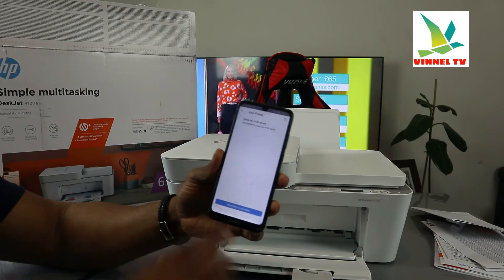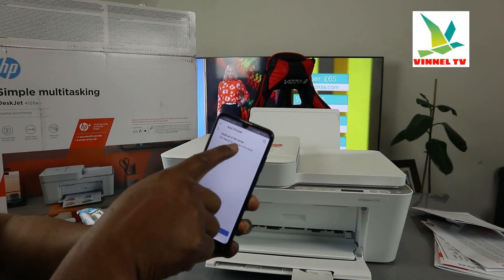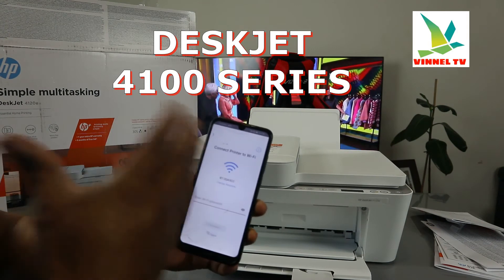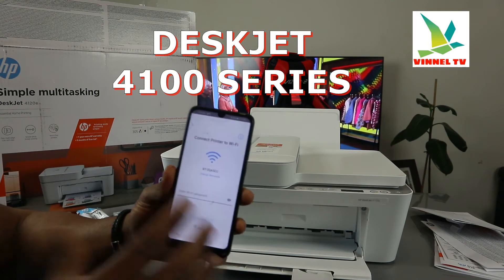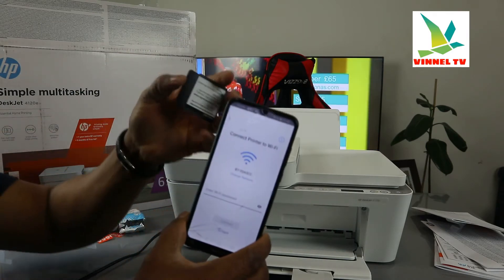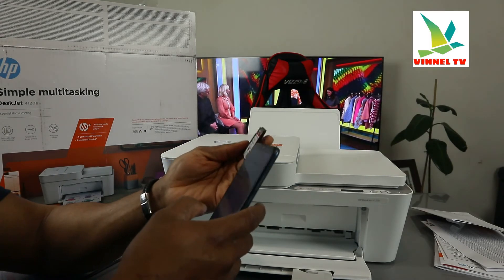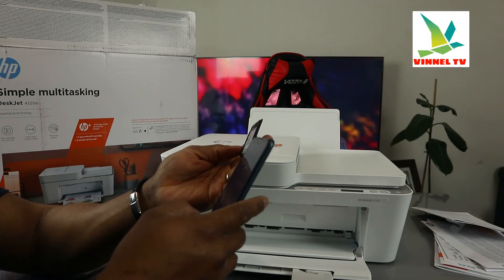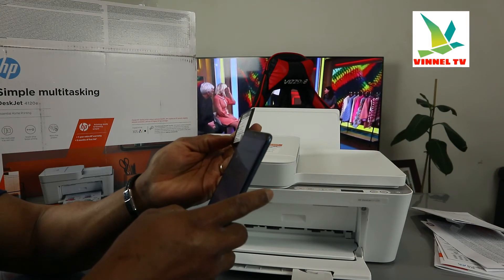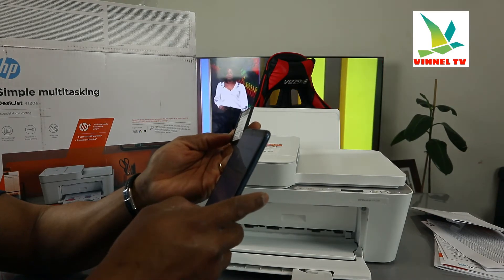Once you click 'Continue,' it will find the printers available. I can see the DeskJet 4100 series is here — click on it. Now we need to connect this printer to the Wi-Fi network. I have the Wi-Fi information here. Follow the instructions and type the Wi-Fi password — you can get this from the back of your router. Make sure the information you are putting in is accurate, otherwise it will not connect.